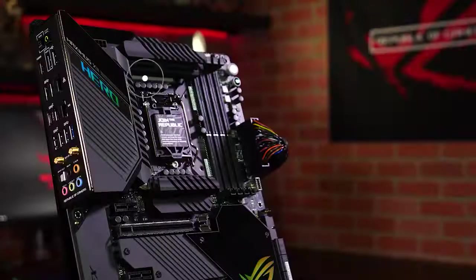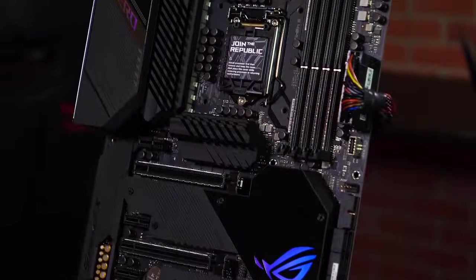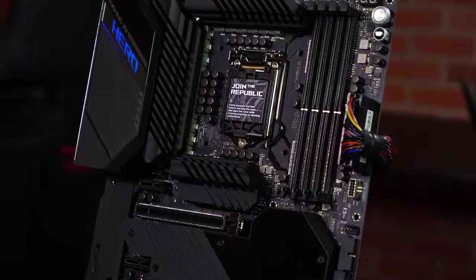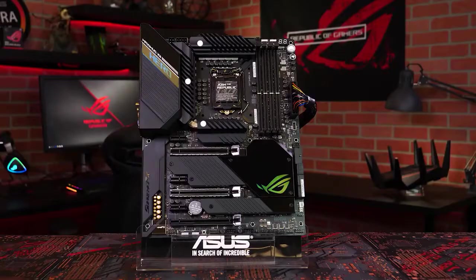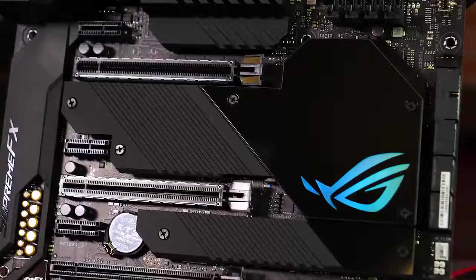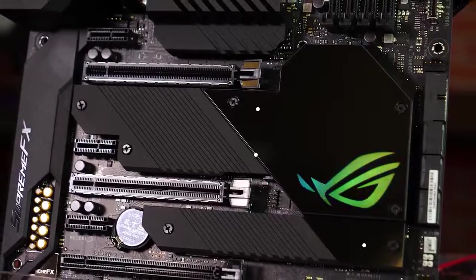The advanced VRM features an impressive 16 power stages to ensure more than enough power under heavy loads. This Hero not only looks cool, but stays cool by design. This new heatsink design is bigger, better, and cooler than previous models. A 3-zone VRM heatsink with a large heat pipe keeps the power circuitry cool, and the M.2 heatsinks keep up to three SSDs at the right temperature for consistent performance.